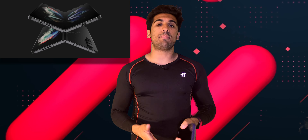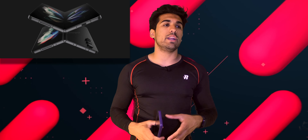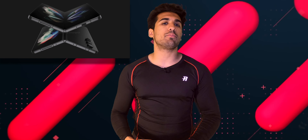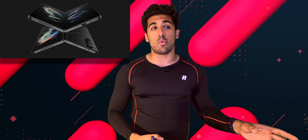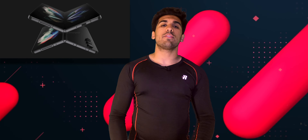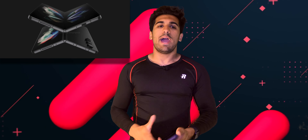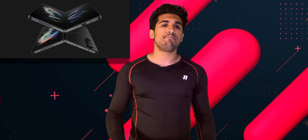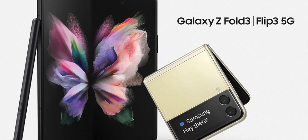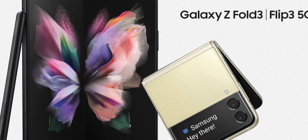This phone is really starting to shape up into a powerhouse — essentially taking the Note series and turning it into something bigger. Samsung has pretty much phased the Note out and combined it with the Ultra, which is something they should have done sooner. Now they have the Flip and Fold series making up for that mid-cycle release. With only a few months away, it's going to keep building. I will continue to update you guys as more information comes in.